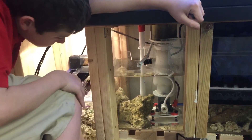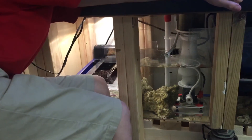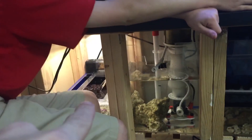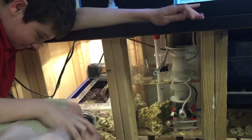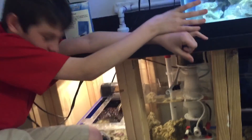Where does the water go after it leaves the sump? When the water leaves the sump, it goes back into this big display tank — and then it goes into the refugium.